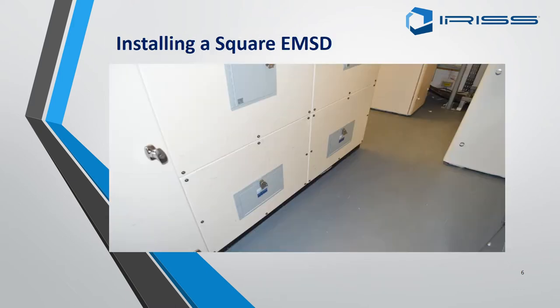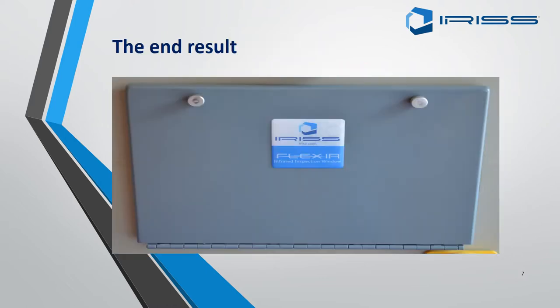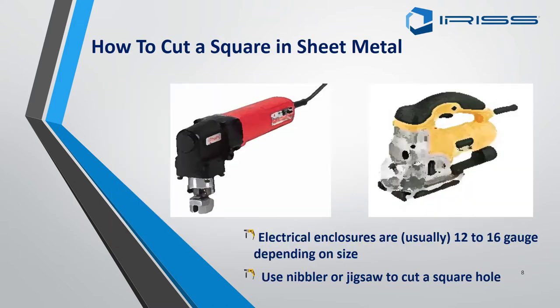Part one: installing a square EMSD. This is what we are looking for after installation — nice and professional. The main tool required for cutting out a square EMSD will be either a) a nibbler or b) a jigsaw.